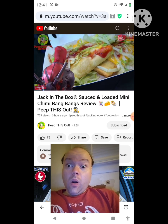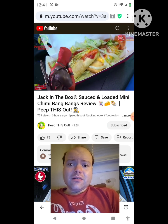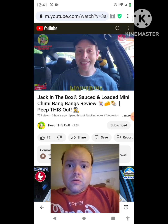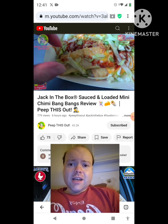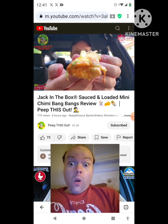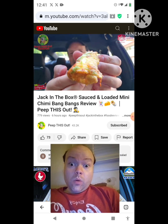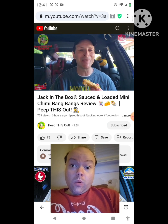Let's not waste any more time on this one because I'm sure Deadpool wants to get on with it. This is the Sauced and Loaded Mini Chimmy Bang Bangs over here at Jack in the Box — let's peep out this flavor. Not a bad fast food situation. Considering Jack in the Box has some pretty tasty egg rolls as well as tacos, it kind of fits to go in with Jack in the Box for the movie. These are sauced and loaded and looking very very nice.